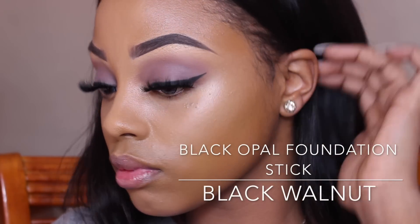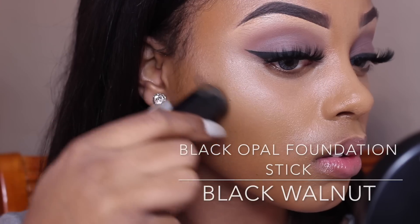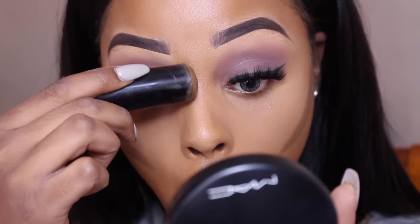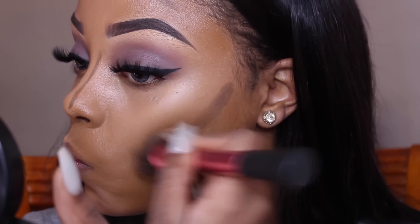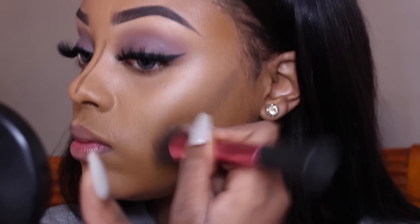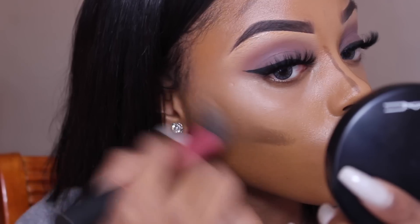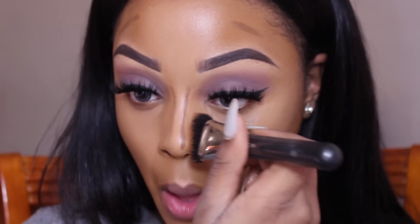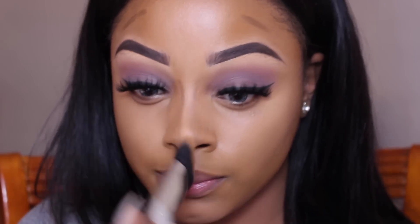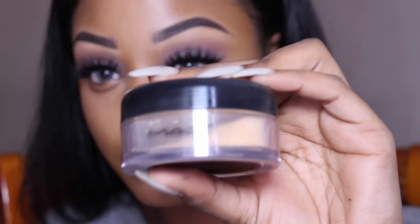I've been reading through my comments and noticed a few of you asked if it's compulsory to contour with a concealer before using a powder — and no, it's not. I do it because I like a sharp, dramatic look. If you prefer natural looks and don't want it that sharp, just use a powder contour without the darker concealer to get extra depth and dimension.